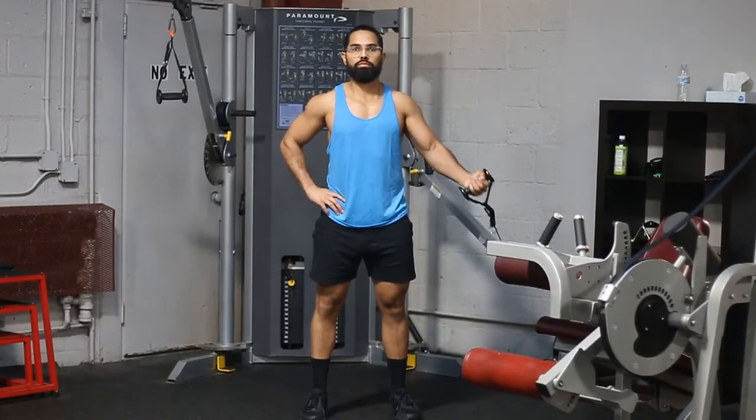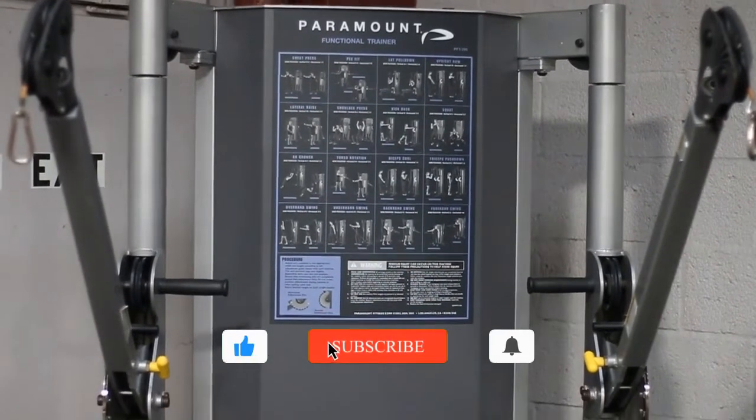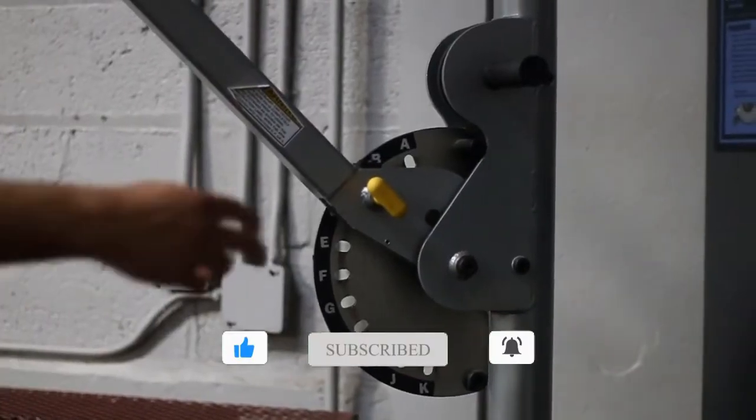Hey there and welcome. Today we're going to be talking about the Functional Trainer Single Arm High Cable Fly. This is an incredible exercise for your chest, and it's going to put a little bit more emphasis on the upper chest portion.